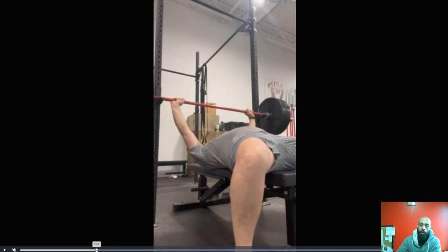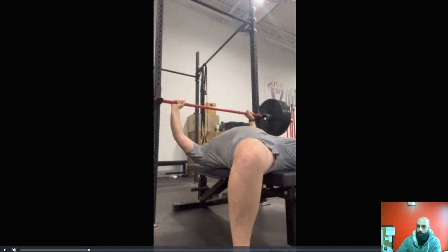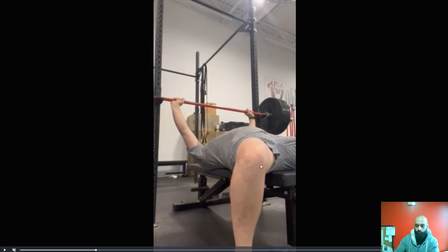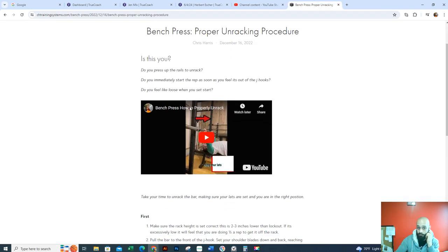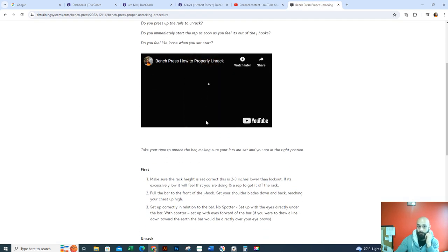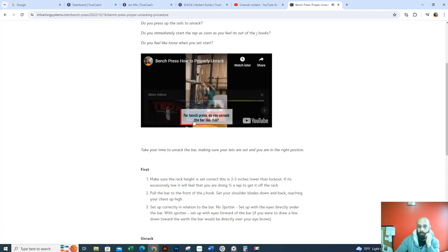What we want to do is pull the bar to the front of the J hooks. You're going to pull down on the bar, and then before you unrack it, you're going to get your body tight. You need chest high, your feet wide, and apply pressure into the bar downwards. I'm going to send you an article I wrote — read it. It explains how to do the bench press and how to unrack it properly.